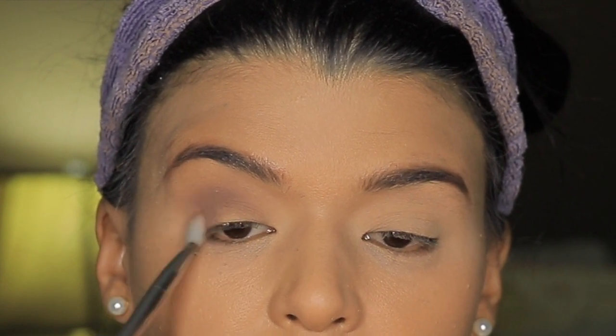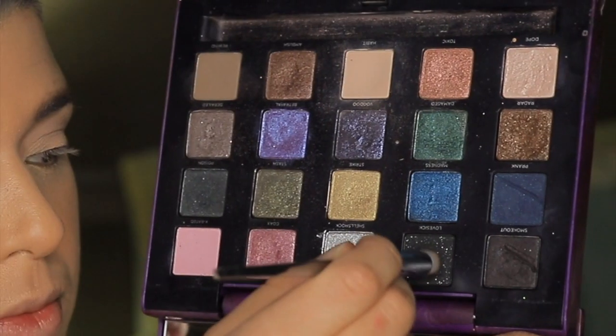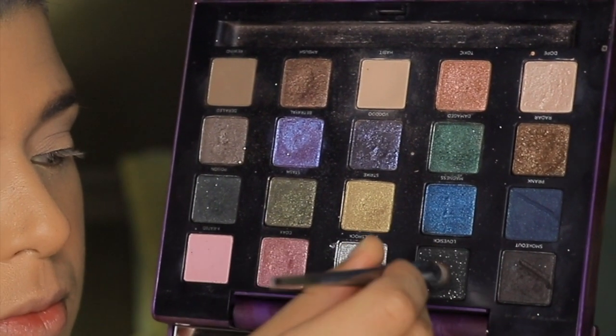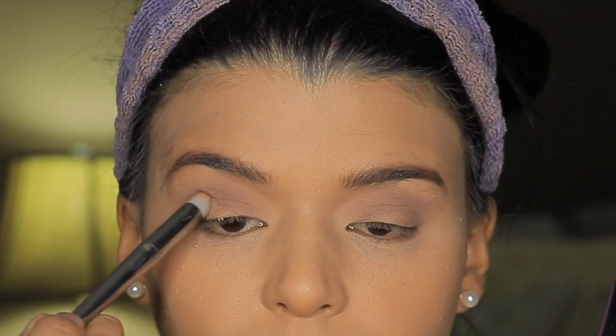Make sure that you do it in layers, and little by little, start blending this eyeshadow until you reach the desired darkness. In this case, it's going to look something like this. Then I'm taking black eyeshadow with little silver sparkles.